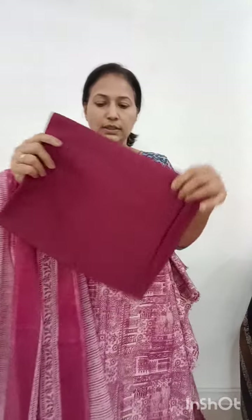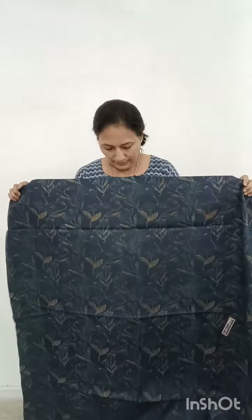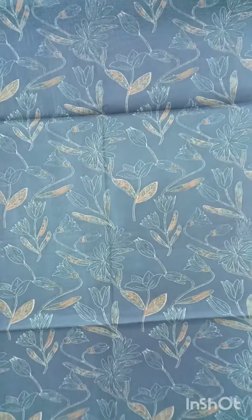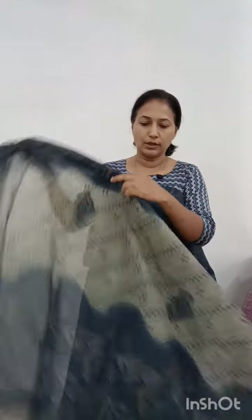This is a bottom color. This is a dark color. This is a dark navy blue shade. This is a digital print. The blending has a nice color. The mention is a light shade.